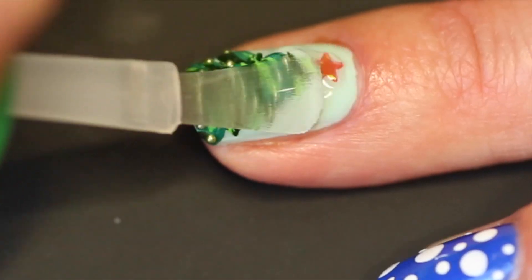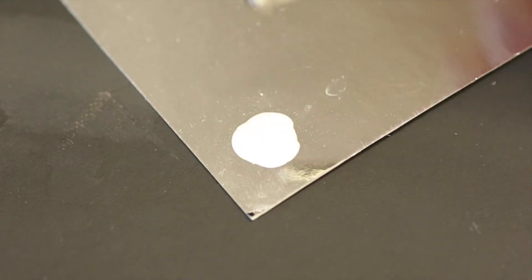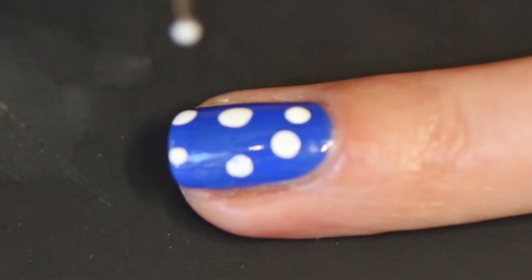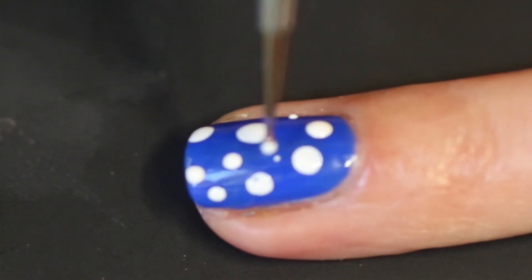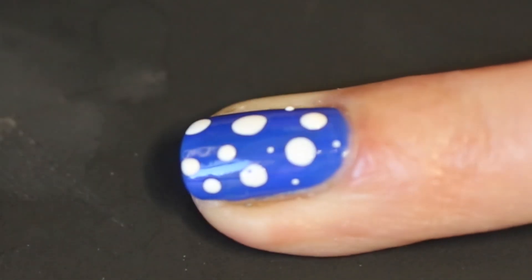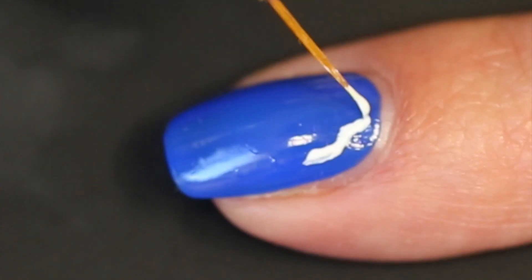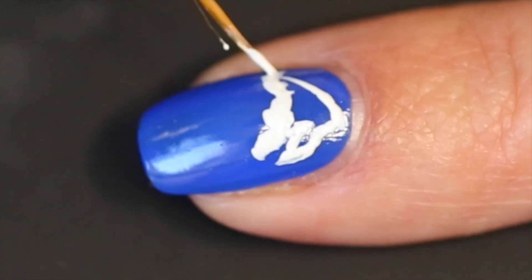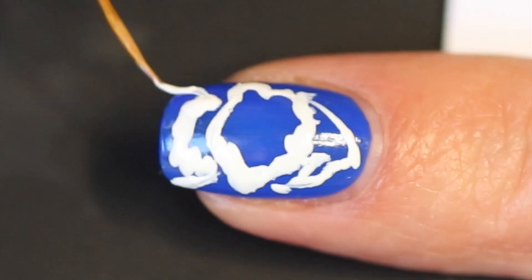And of course top coat to protect the jewels. For my next nail I will do just that — it will be the snow. For my next design I will pick up white nail polish and I will do outlines first.